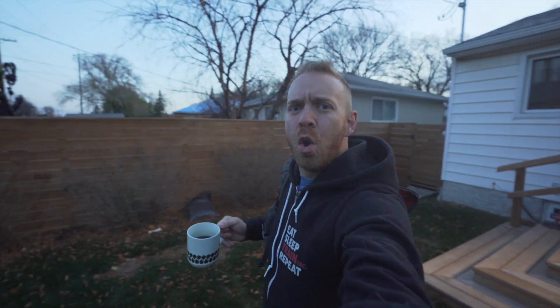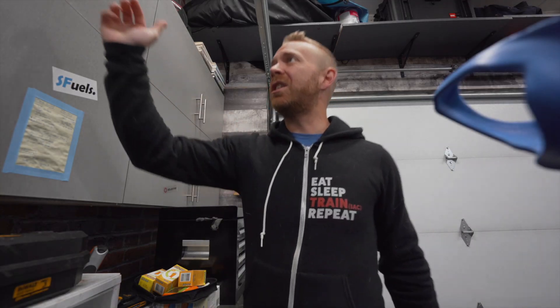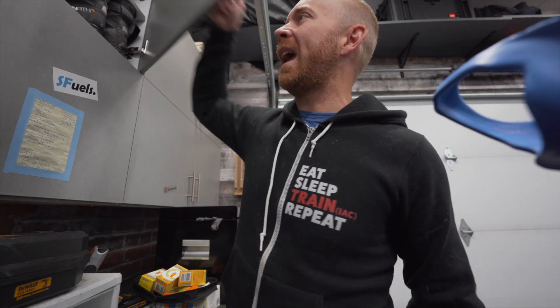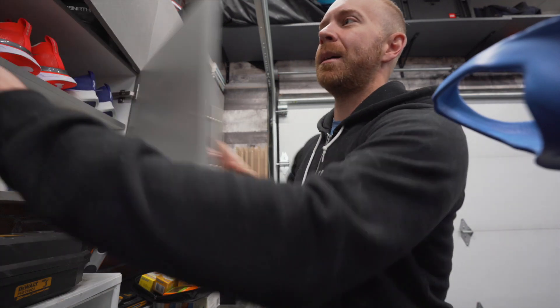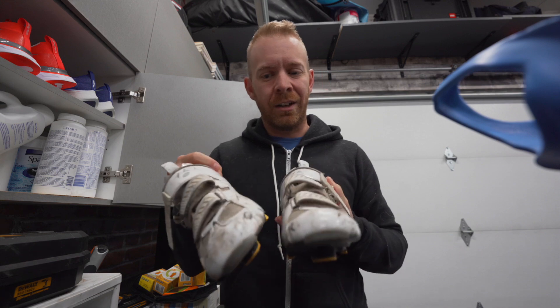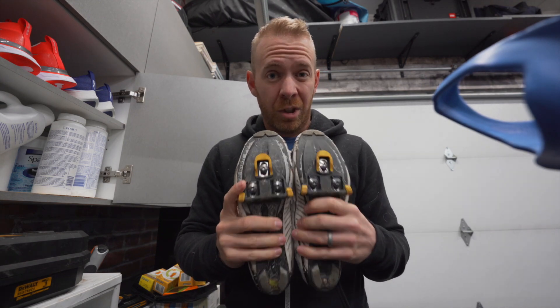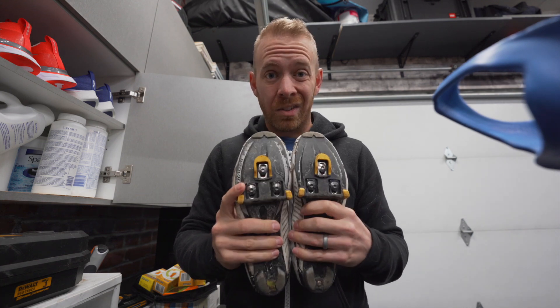Mornin' Trainiacs. This is like the last few rides of the year. So when I originally set up my new Canyon gravel bike, I ended up setting it up with basically my old clunker road shoes with old Shimano road shoe pedals — just clip-ins. I didn't really think anything of it.